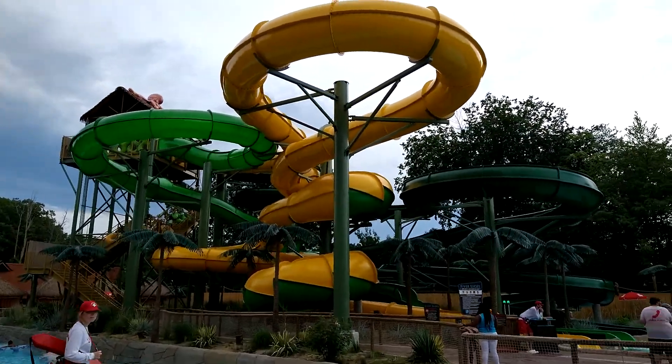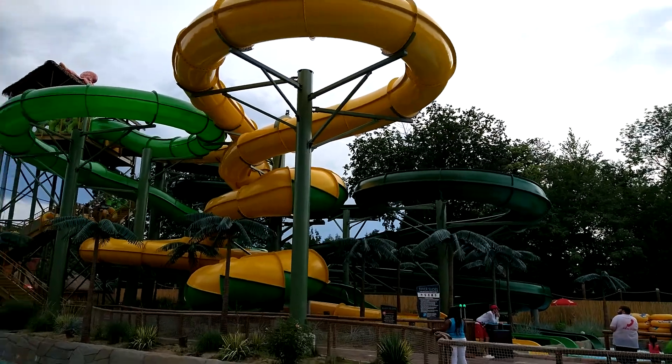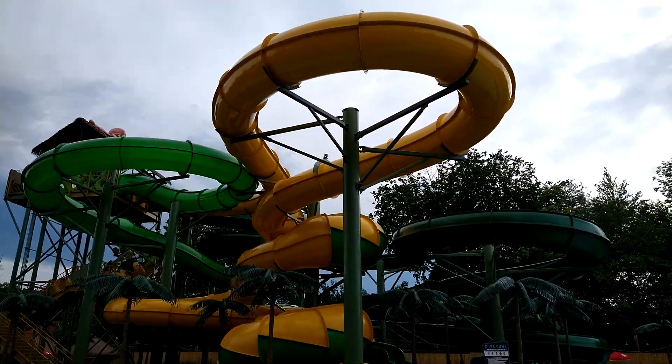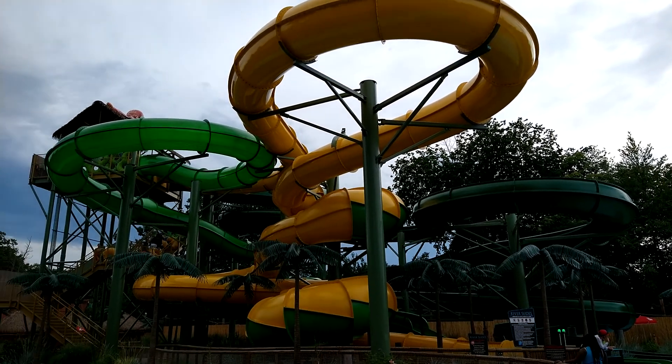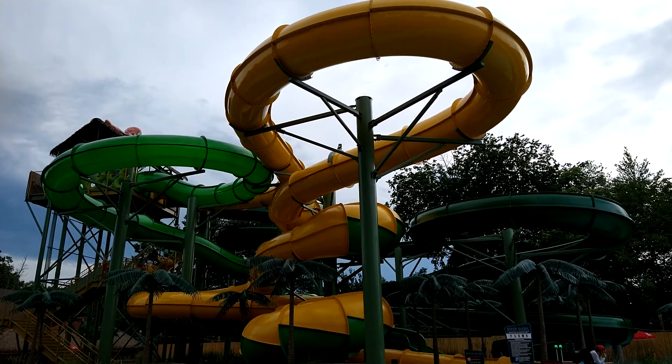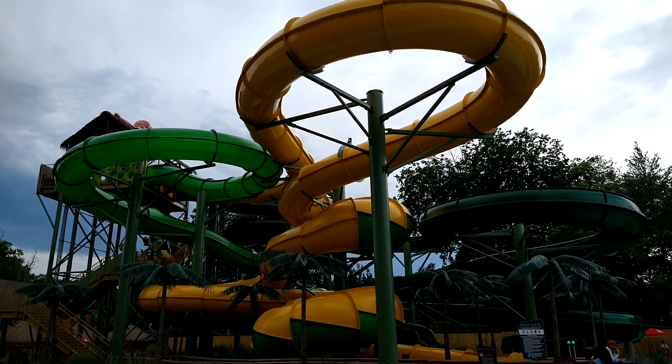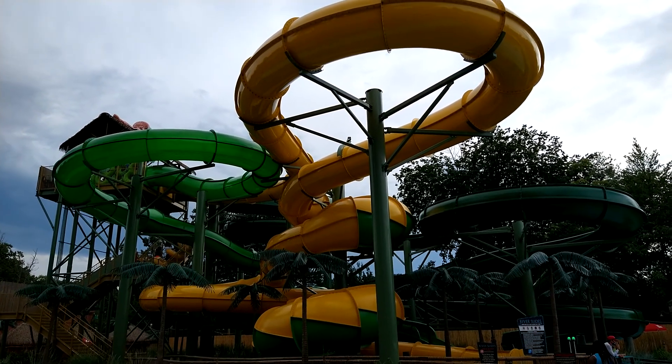So this is a water park — it's a nice park. They did a great addition to Castaway Island. I hope they expand it, maybe in the future. They'll probably add some more water stuff.